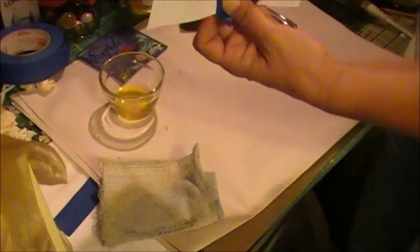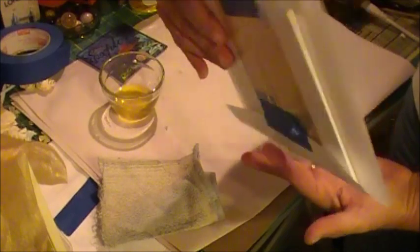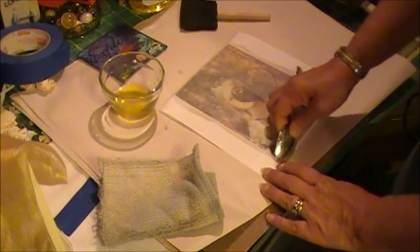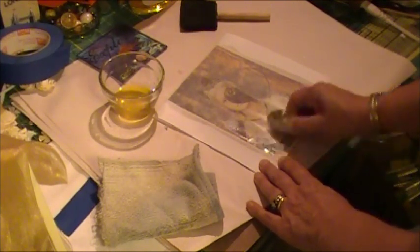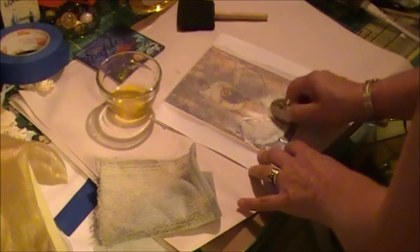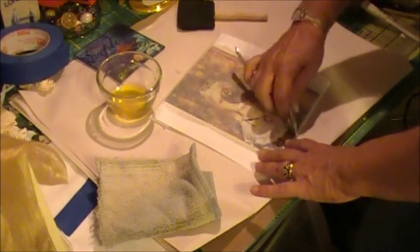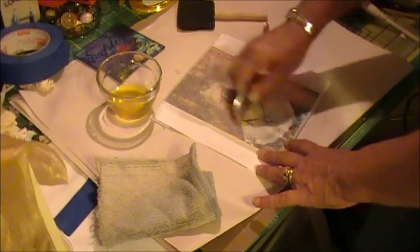Now I'll secure the other end of the image to the back of the canvas. This is the fun part — this is where it's like a giant rub-on. I take an old spoon and I just start to burnish over the whole thing, or whatever parts you want to get transferred. I'll go over it maybe a couple of times, or sometimes once is enough. You can lift up and see how it's coming across and identify any parts you might want to retouch.